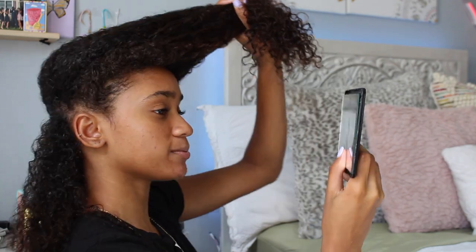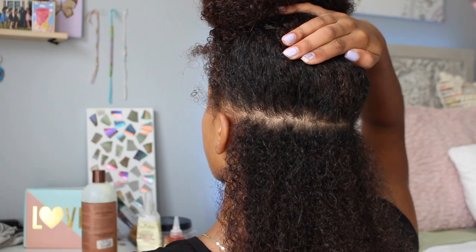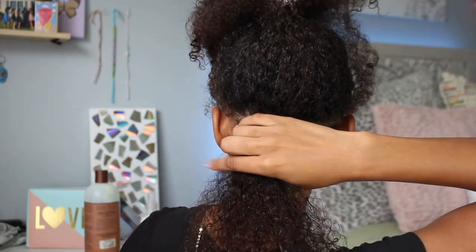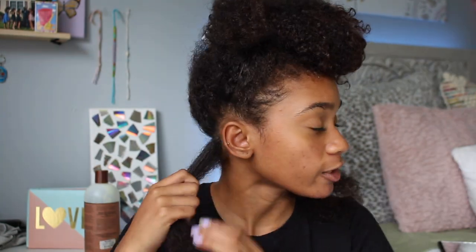I have a little handheld mirror and my big mirror right here, so I'm going to use those to make sure my parts are mostly straight. This is what my first part looks like — it's far from perfect, but it's good enough. I'm going to split this section in half into two different rows. Now I have this other row sectioned off and we can start sectioning off the small little squares. The rubber banding process is super simple — just start off by sectioning off the first piece, then take a little bit of gel and put it towards the root to make sure it's slicked down.